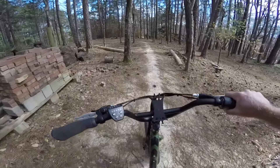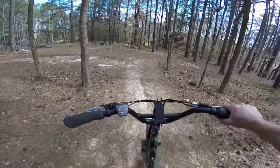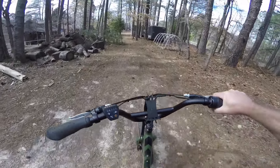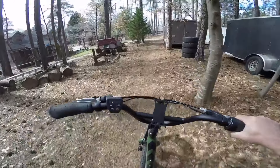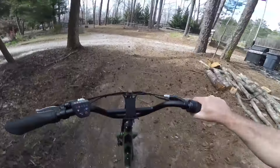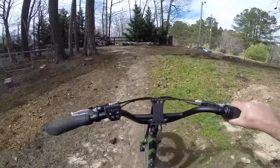Just riding around on the Rad Runner today, going over a couple of things about this bike. This bike has become the most used bike on our property — children ride it, it's used to tow things, used for yard work. The only mod I've done to it is change the front chain ring out.